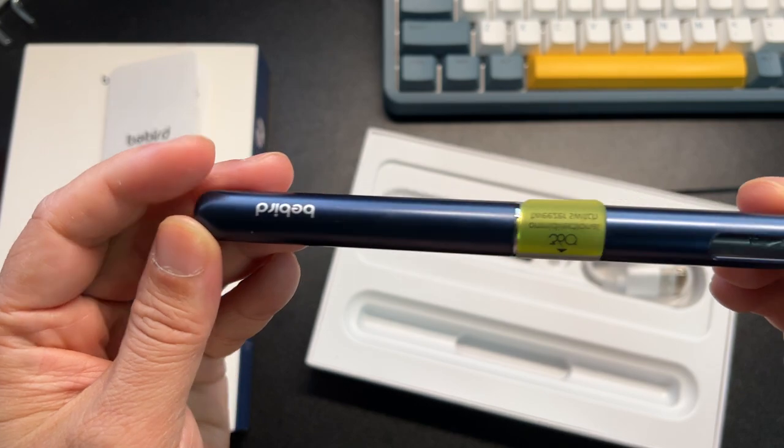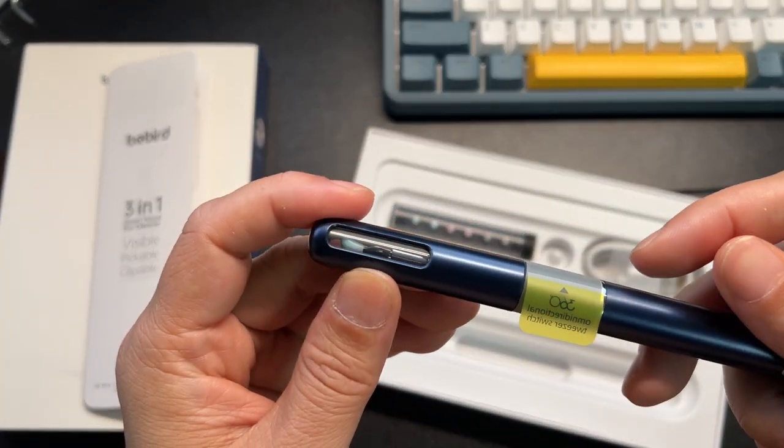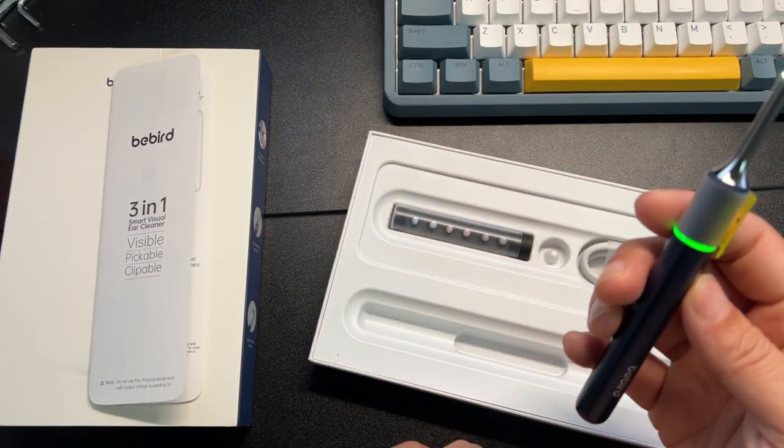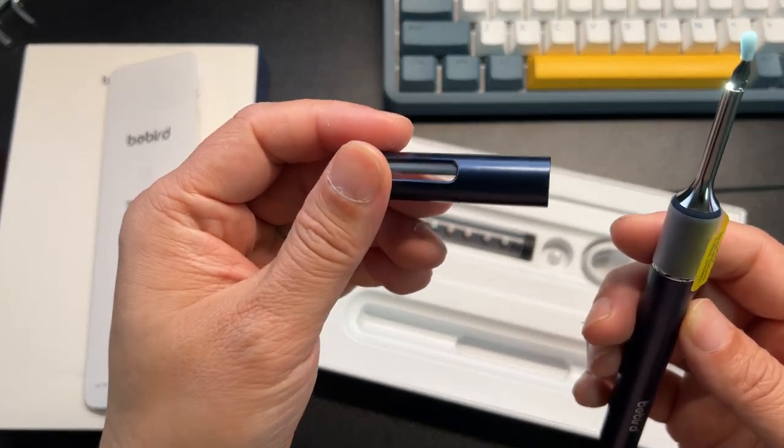Pretty cool — it has a little window here. As soon as you open the cap, it will turn on.